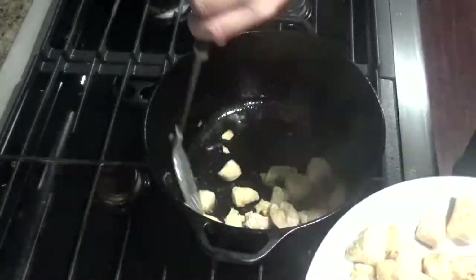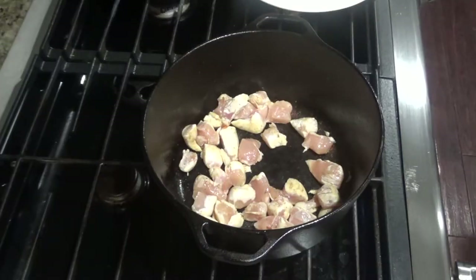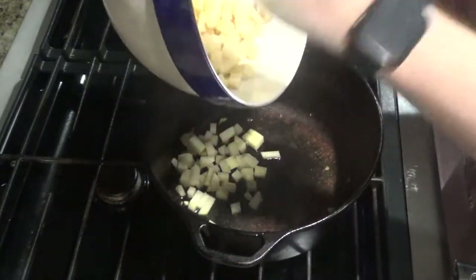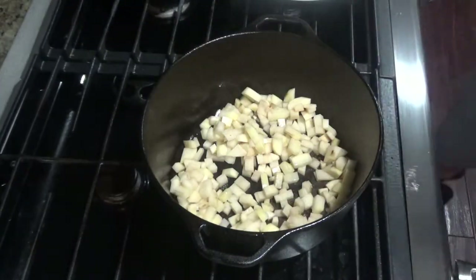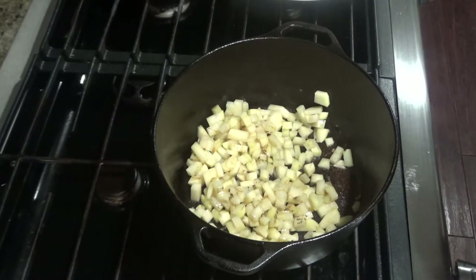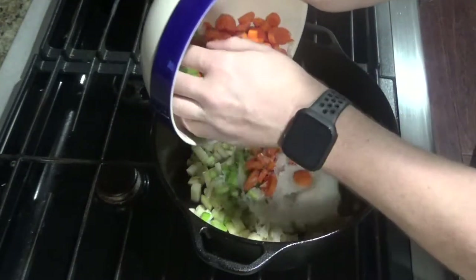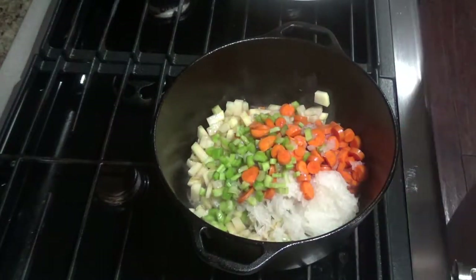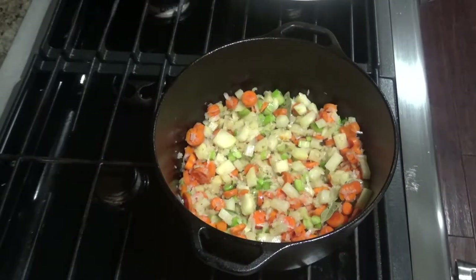Once your chicken starts cooking through, you can remove it to a different plate, then add the rest of your chicken. Next you'll add a little bit more olive oil and you can add the potatoes. Once you cook the potatoes up a little bit, you'll add your celery, carrots, and onion. Go ahead and add a bay leaf or two in there as well, and saute these until they get a little soft.